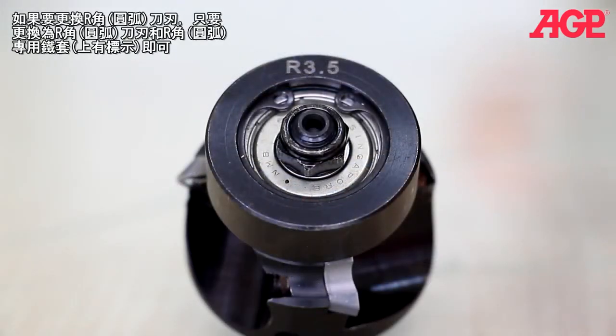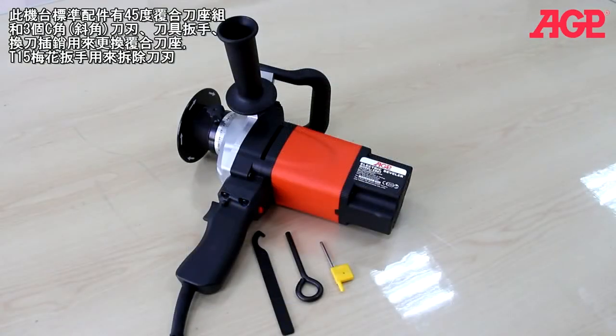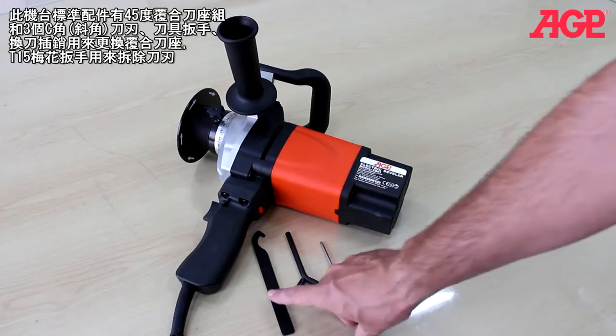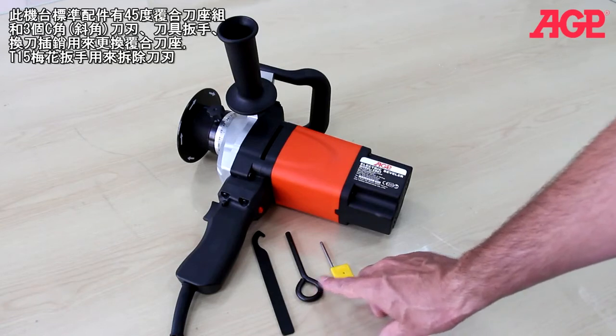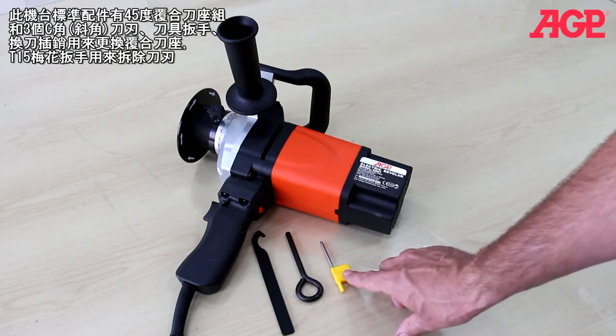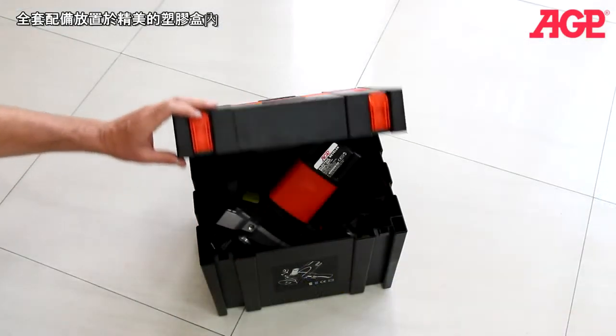To convert to radius milling, simply change the inserts and switch to the special radius impeller. They are clearly marked. The machine comes standard with the 45 degree tool holder complete with three inserts and impeller, a hook spanner wrench and spindle lock bar for changing the tool holder, and a T15 Torx wrench for removing the inserts. It all fits in the dedicated carry case.